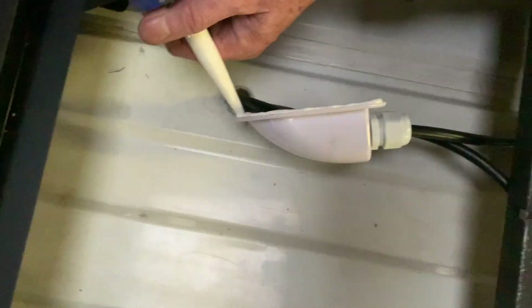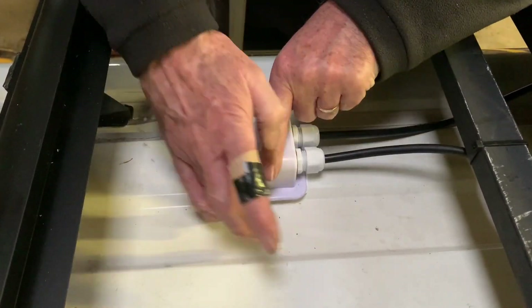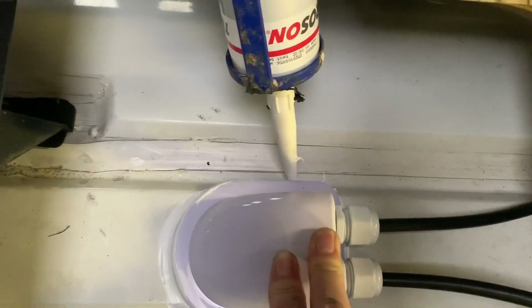Make sure to put plenty of RTV around the outside on the edges. As you can see, my roof is not flat, so we had to fill in those gaps as well to make sure it was completely watertight.